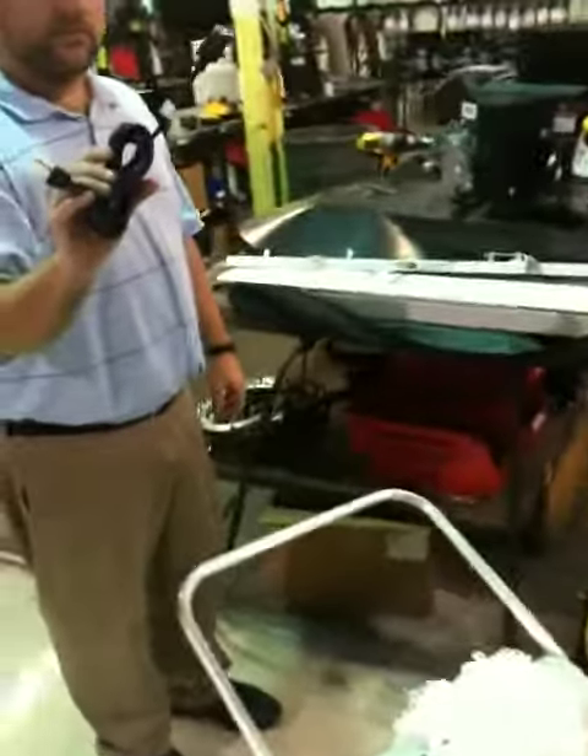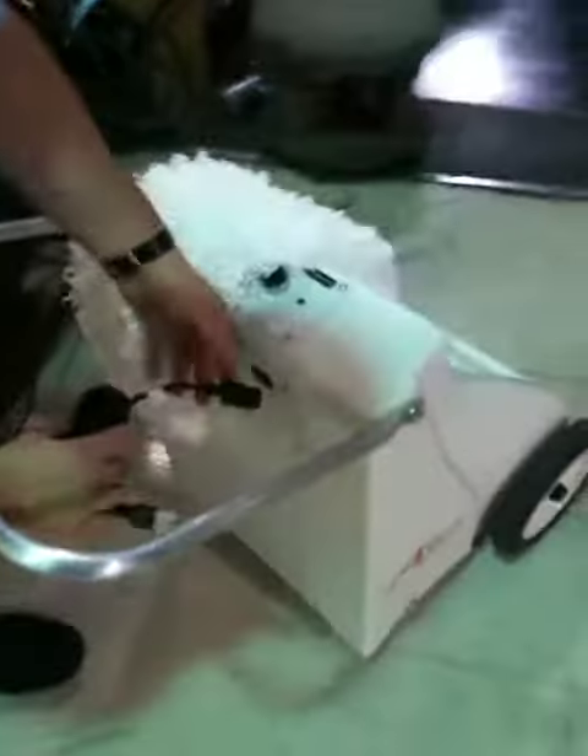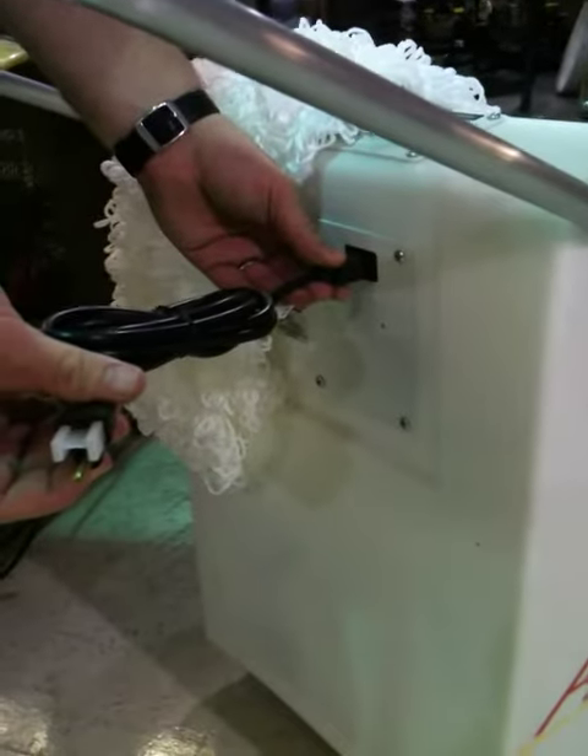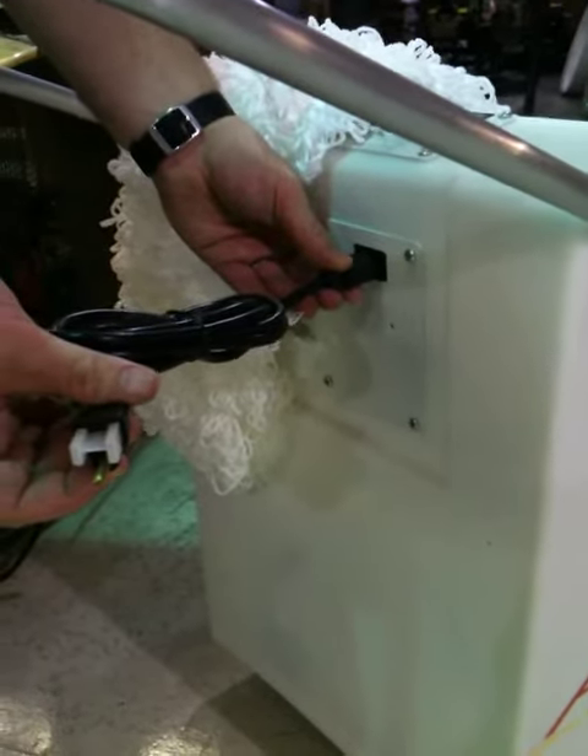Along with that, you're also going to get the charging element that goes with the machine. This will plug into any standard charger, and the plug is right here in the back of the machine. It plugs in, and I believe it'll run for about three hours when fully charged.